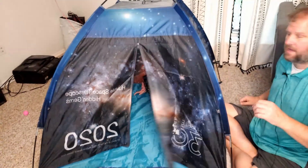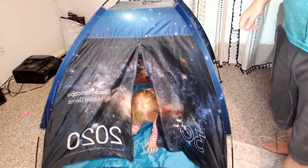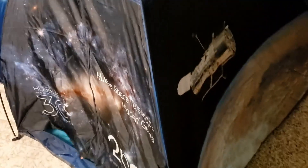So there it is! Let me grab the camera and walk around so you can see the full setup. Here it is — it's got the mesh window on top, and it's got all this cool space-themed artwork all around it. Any kid who's into space, telescopes, and space shuttles — this is the tent for you.